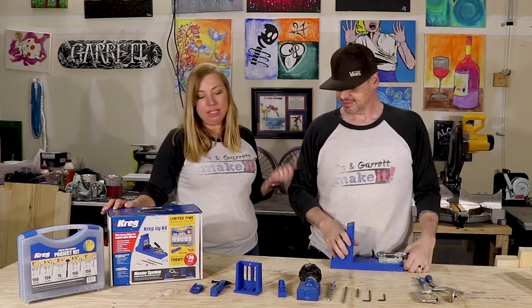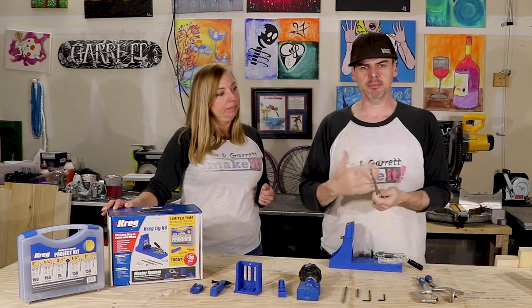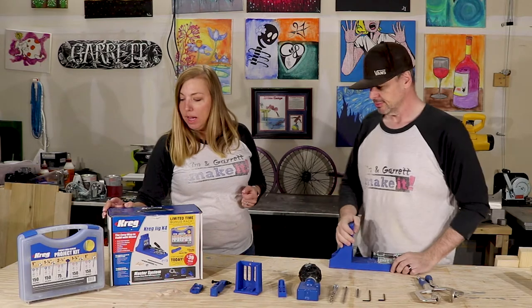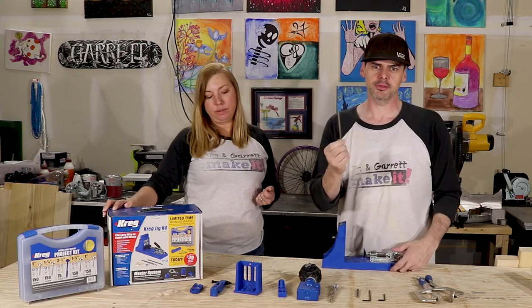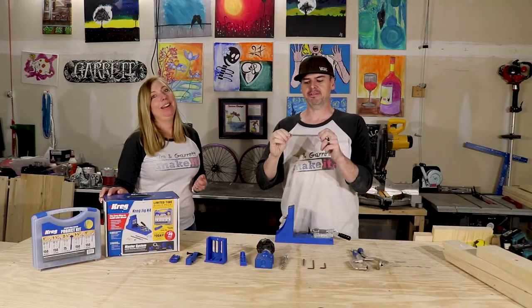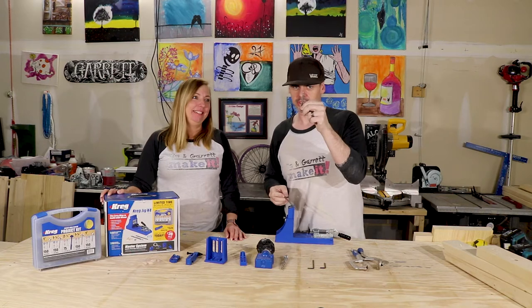Stepped drill bit and stop collar — that's this piece, an essential piece. This is the bit that works with the Kreg jig. Six inch square drive bit — this is how you put all the screws in. They all have that square head to it, and the long shaft. Makes it so much easier to get in that pocket hole. They come with a little one and this one sucks.